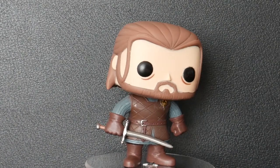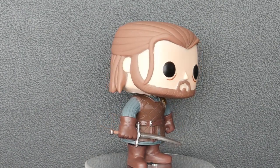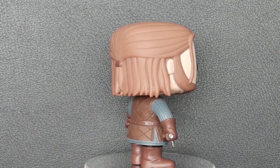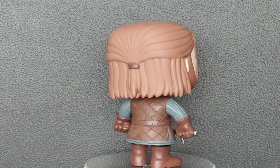So here he is, Ned Stark, who does actually — I'm going to say — does actually look a bit like Sean Bean, so that's quite good. He's got his sword there which is a little bit bent, but it's very soft though so hopefully that will just bend back into shape.